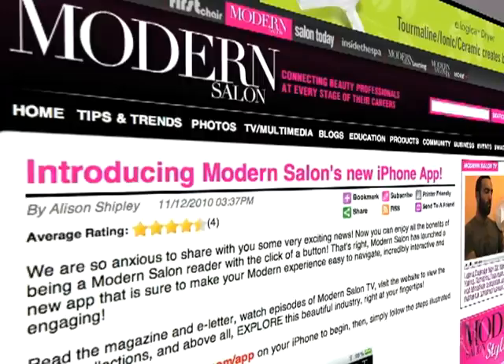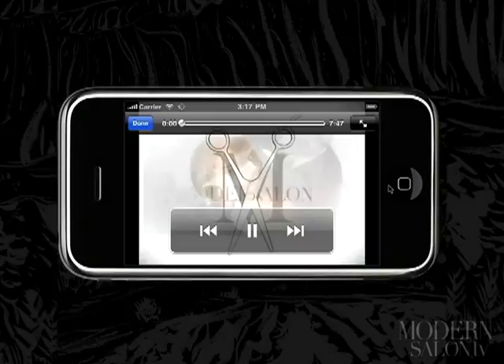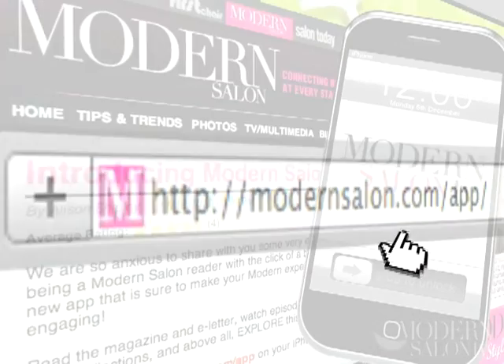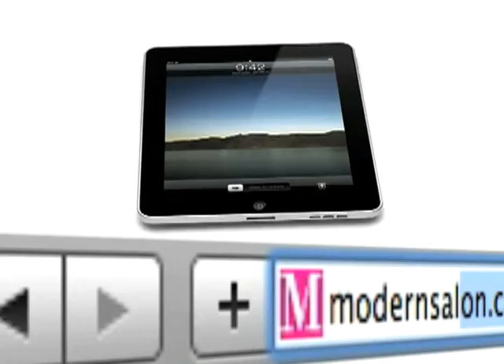Hey guys, Allison here. Now you can enjoy all the benefits of being a Modern Salon reader right with the click of a button. Modern Salon has launched a new app that is sure to make your modern experience easy to navigate, incredibly interactive and engaging. Read the magazine and e-letter, watch episodes of Modern Salon TV, visit the website to view the latest collections, and explore this beautiful industry right at your fingertips. To begin, go to ModernSalon.com/app on your iPhone, locate the plus sign on the navigation bar, tap the sign, and then tap add to home screen — it really is that easy. Got an iPad? Be sure to add our new iPad app at ModernSalon.com/iPad.